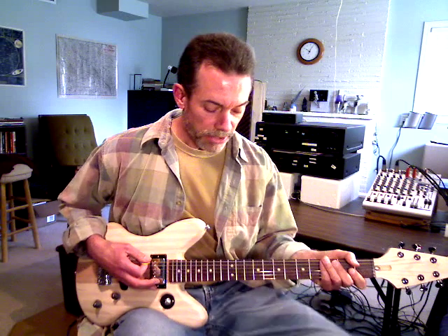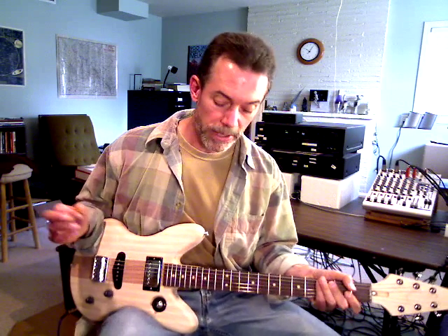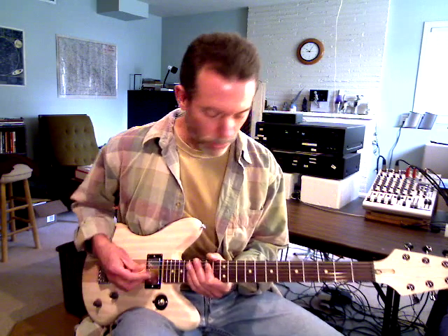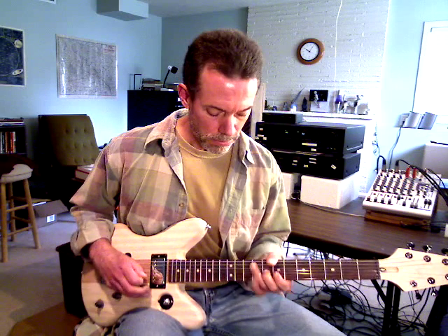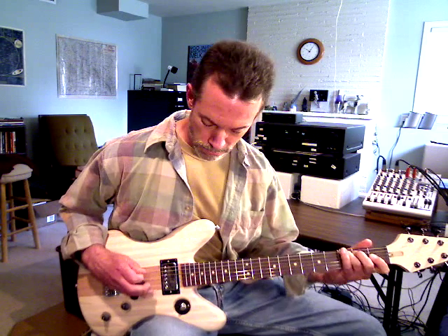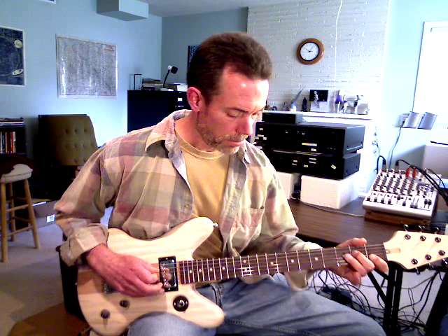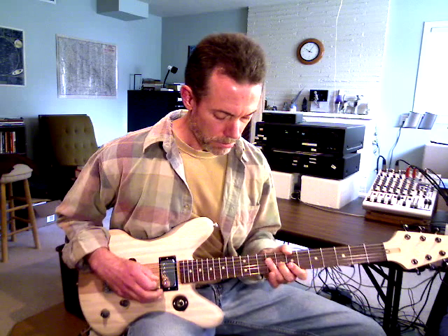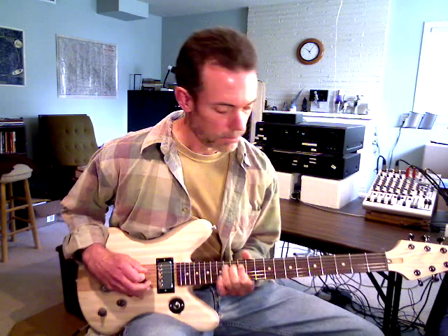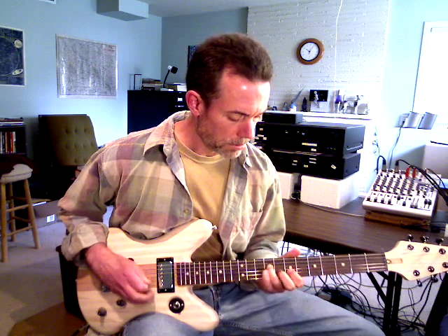Now I'll put some distortion on it. I'm running this guitar through a Line 6 Pod XT Live on the floor here. I've got some pre-settings — this one throws some distortion into it as well as some wah-wah. That's the bridge position, and here's the humbucker.